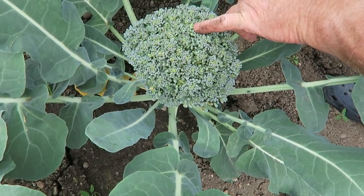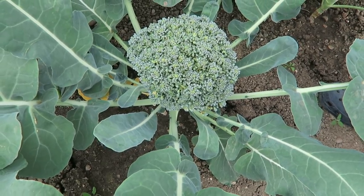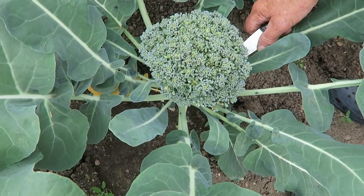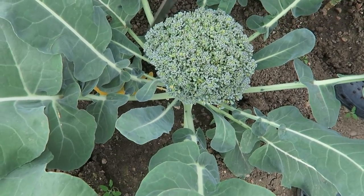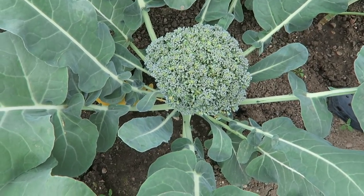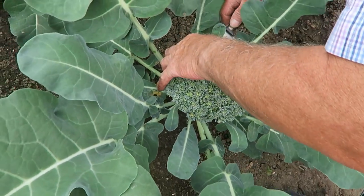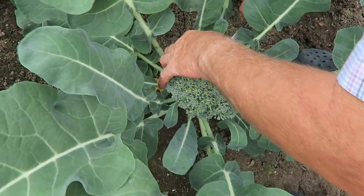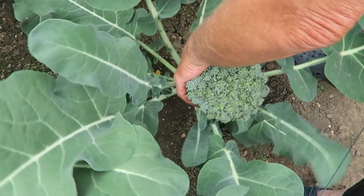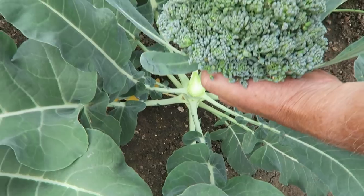Here's the calabrese. As you can see it's just starting to throw a little bit of colour on top, so now we'll harvest them. What I'm going to do is just cut the top off — the flowers if you like — and leave the rest. There's every chance they'll throw another head or two around the edge and then we'll harvest again.